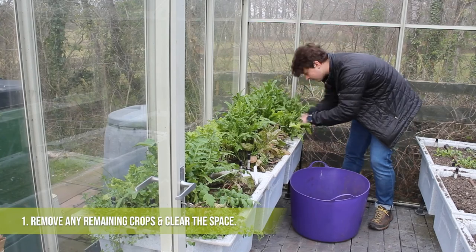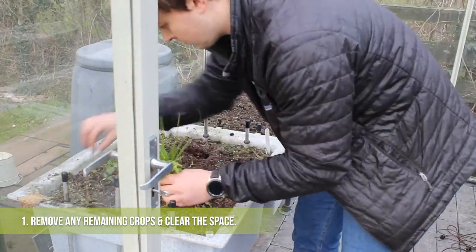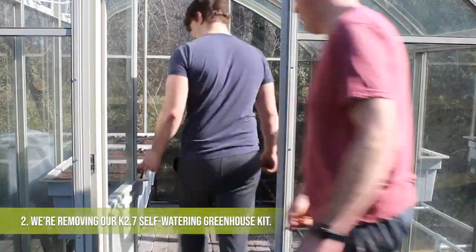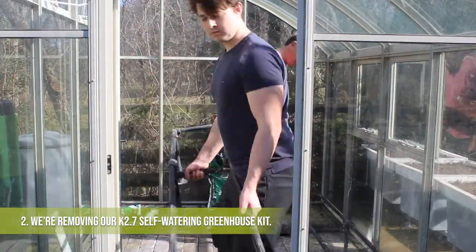First things first, we just have to remove any remaining vegetation from the containers so we can then take them out of the greenhouse a little bit easier. Next up we're just taking the containers off one by one and removing them from the space. We're taking out our marble containers here and we're going to replace them with millstone containers a little bit later on.